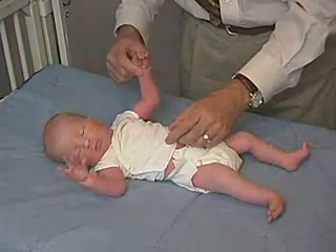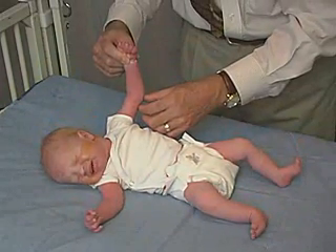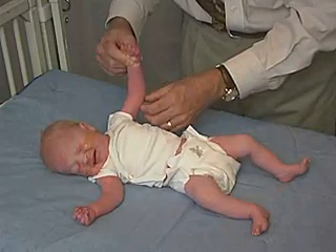We can do that over here as well. There's a little bit of flexion here but we're well beyond 90 degrees, more like almost 170 degrees, 160 degrees.